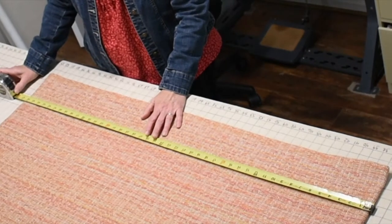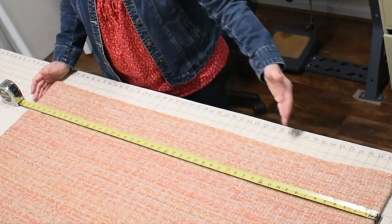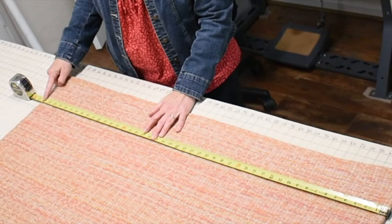This shrinking has a name and it's called take-up, and today we're going to talk about how to figure out how much extra length to allow for your drapery take-up. To show you how take-up works, here I have a short little curtain. Here's my top and bottom, flat on my table, measuring 46 inches.